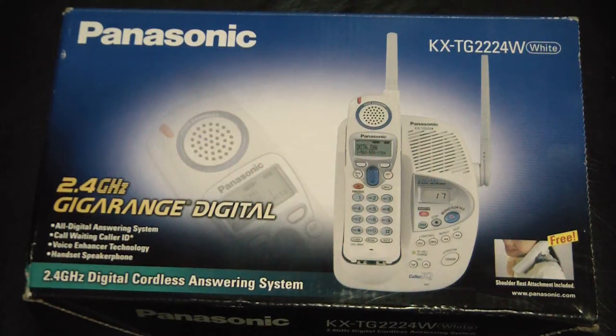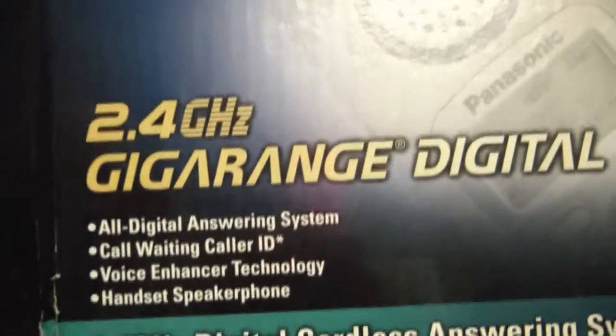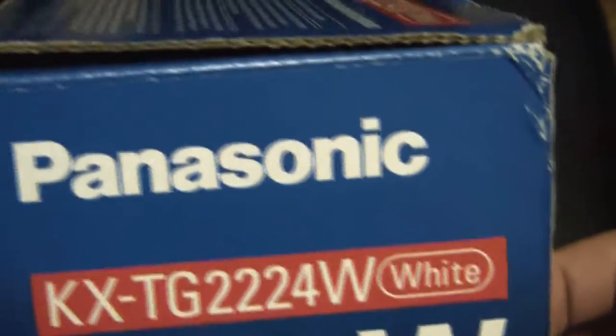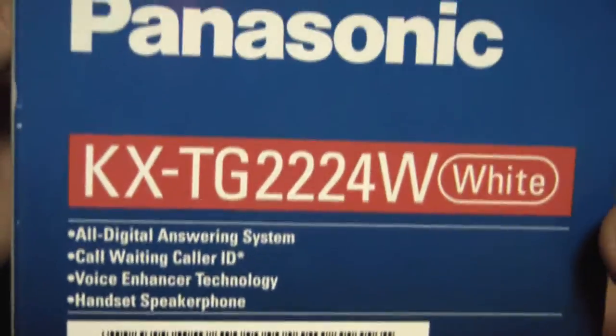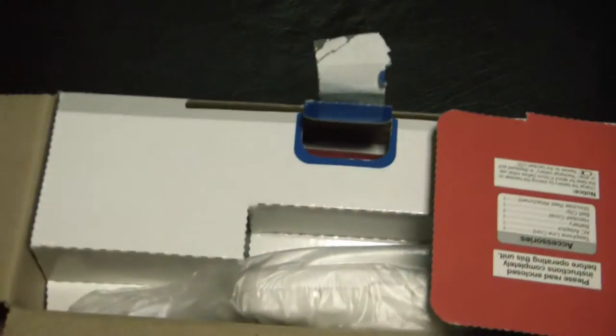Welcome to this unboxing of the Panasonic KX-TG2224W. Here are some of the features as you can see right here on the box. Let's open up the box.